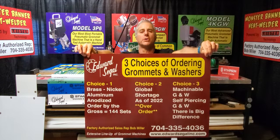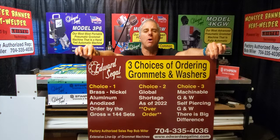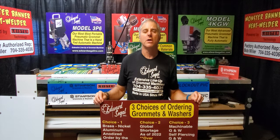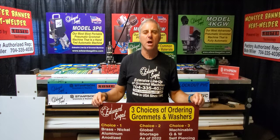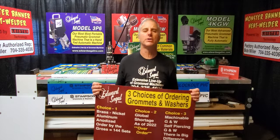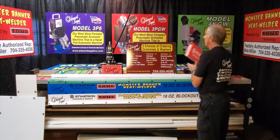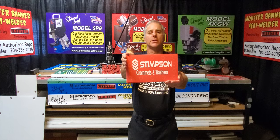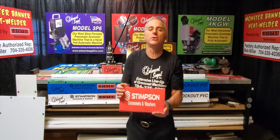Your choices for grommets and washers: Edward Siegel manufactures grommet machines — they do not manufacture or sell grommet and washers. You need to purchase those directly. National and regional supply companies do not sell the style needed for automatic setting machines; those are considered machinable grommet and washers, which you must purchase directly from the manufacturers that stamp them out. Both myself and the Edward Siegel sales staff will provide the code numbers you need. We have a long-time business relationship with Stimpson, a family-run business that has been stamping grommet and washers since approximately 1852.